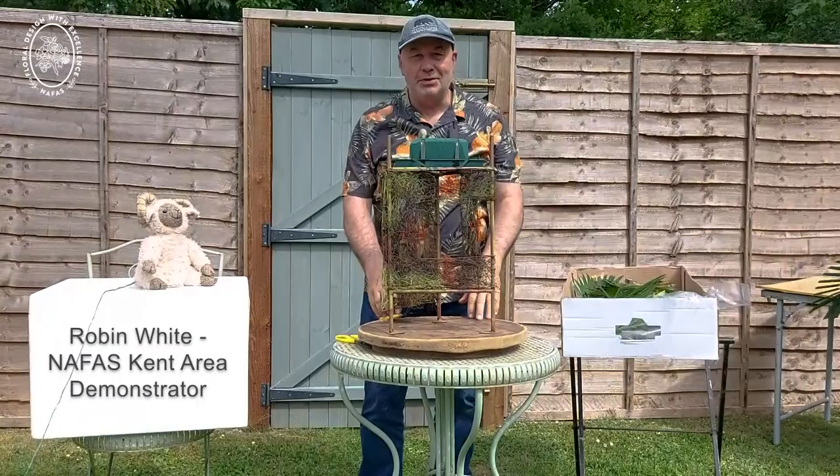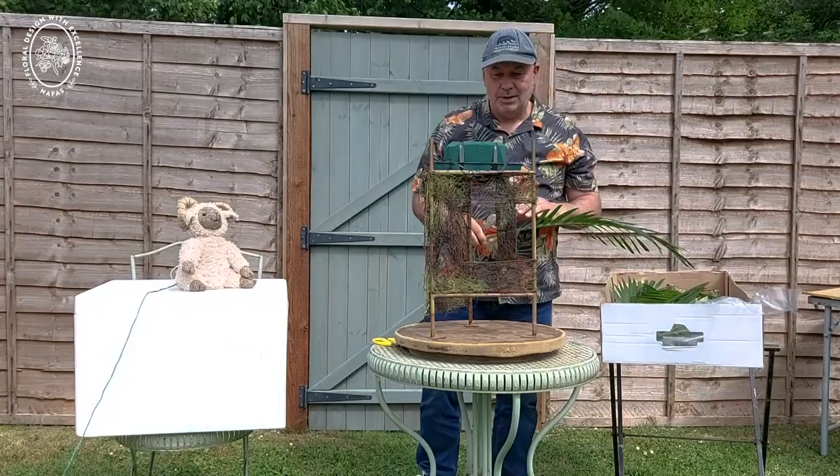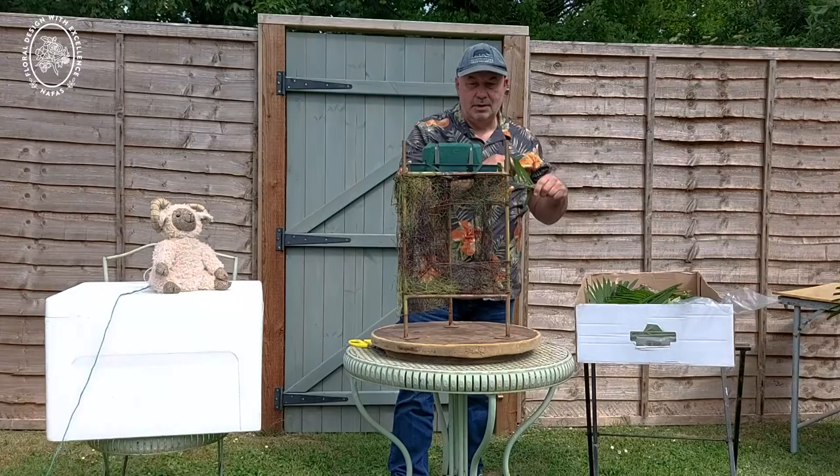Hi and welcome to my demonstration this afternoon. I've got my trusty little companion Rambo — say hello Rambo. My demonstration is sort of with a favourite stand and some favourite foliages and flowers.